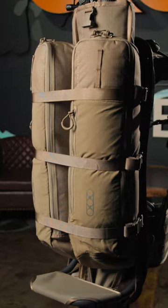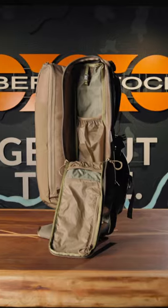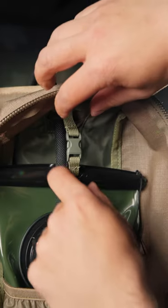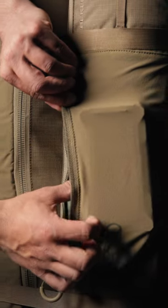Updated in the summer of 2024, the Batwings have some additions and upgrades. They now have additional internal pockets for organization, a loop for securing your hydration system, and a stretched zippered pocket on the face of the bag to quickly access gear.